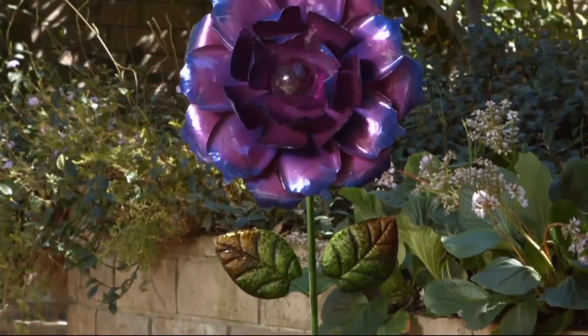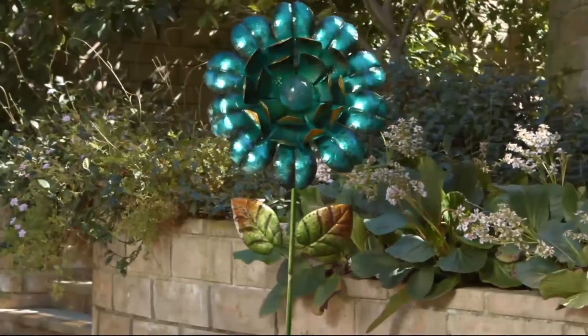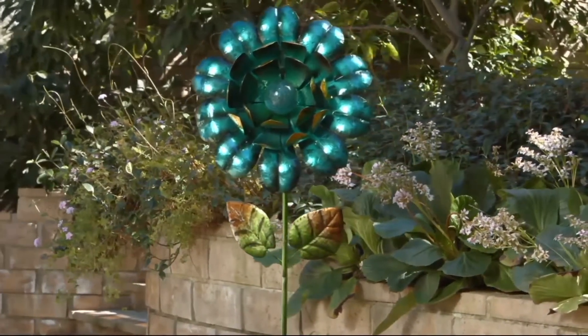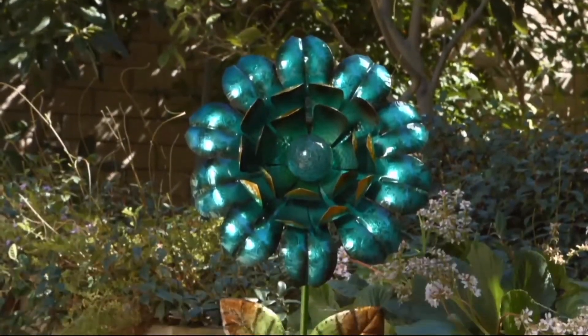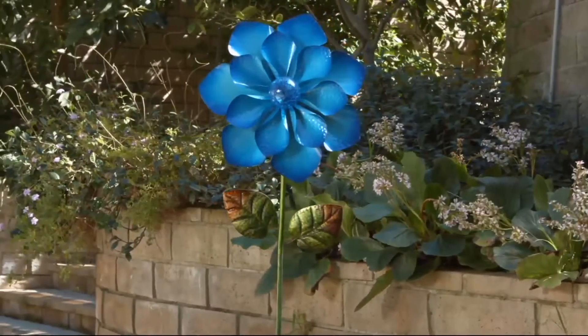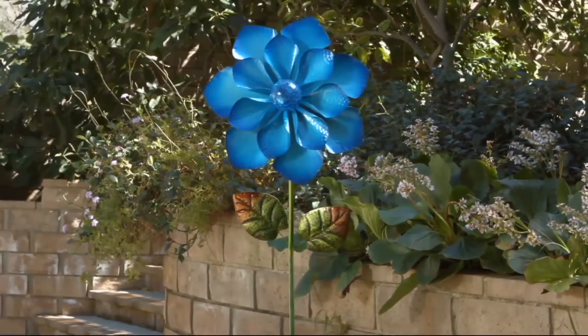These are big. These are LED solar flowers with crackle glass — real glass inserts in a spherical shape that's about the size of a baseball all by itself. They are hand done, hand crafted, hand welded, and they're still priced at under $40. That's impressive.